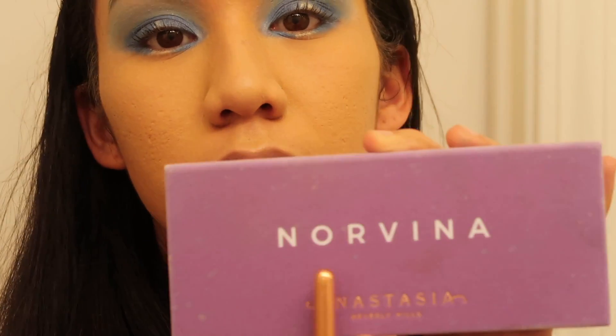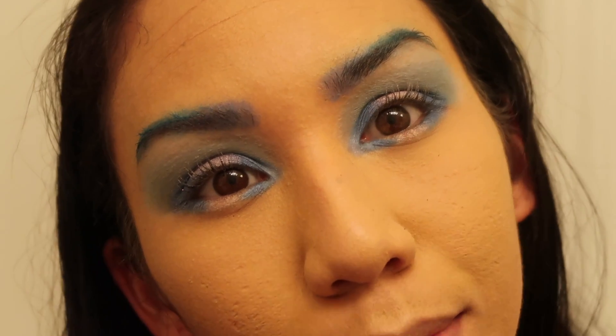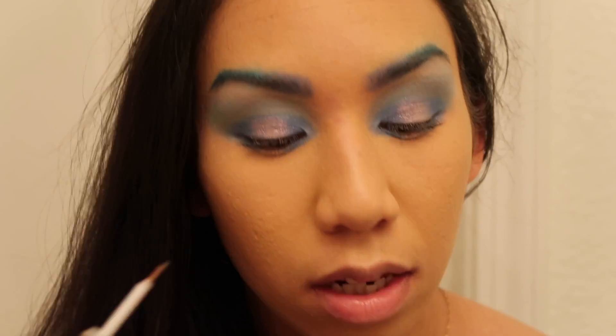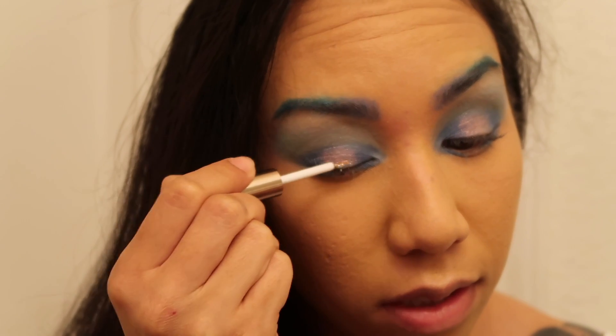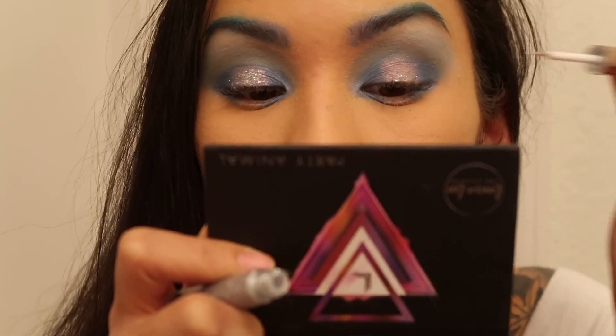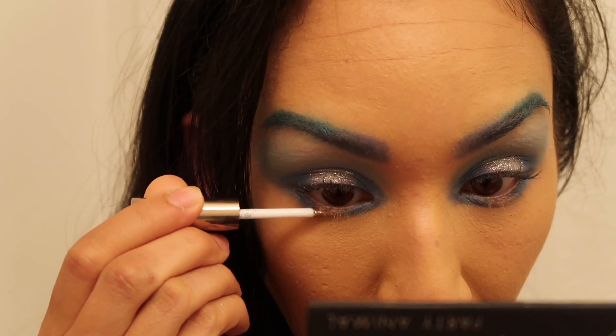Now I'm gonna take the Anastasia Beverly Hills Norvina palette and go in with Wild Child. My camera is about to die so I'm putting the battery on the charger — be right back! Now it's glitter time. We have this blue one and the silver one. Let's grab the silver glitter and dab it on the center. Don't worry if you get it on your lashes, because we'll deal with that next.